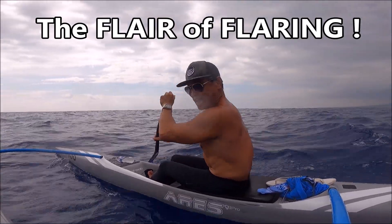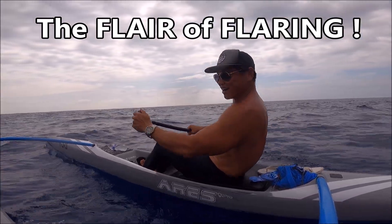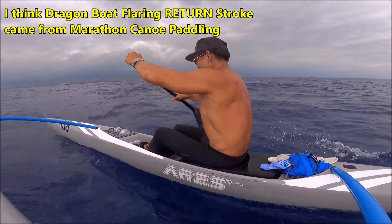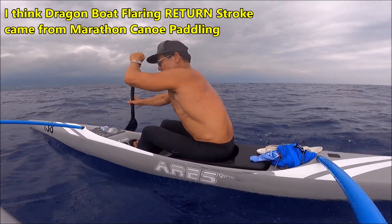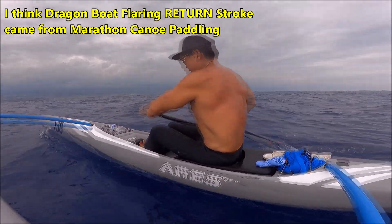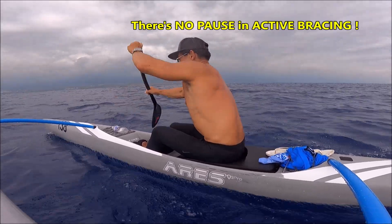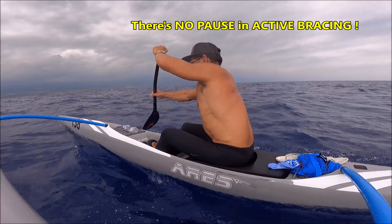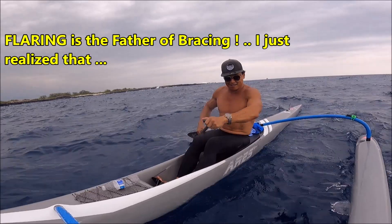Hey guys, today I want to talk about the flare of flaring. That's bracing — I hope you caught that. To do that in flat water is crazy. So this is the way to brace, if you do brace. Flaring is the father of bracing, or vice versa.